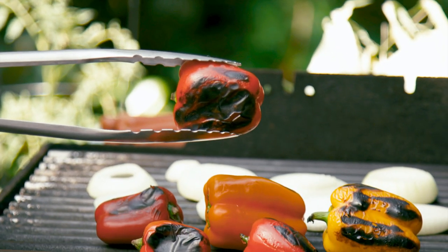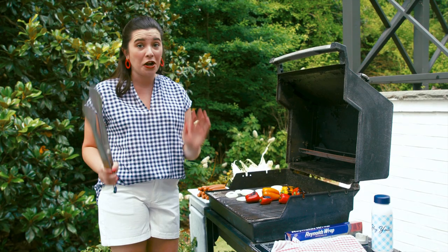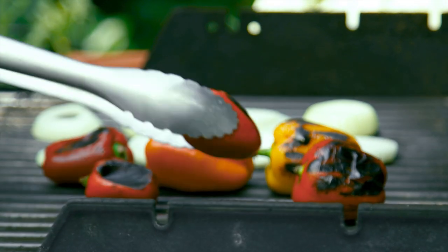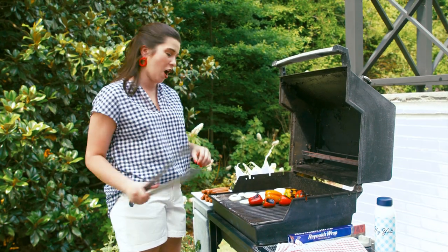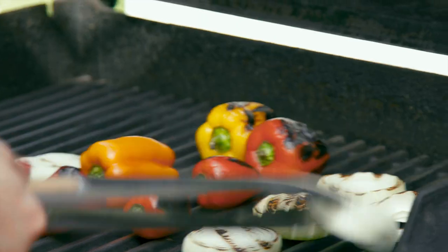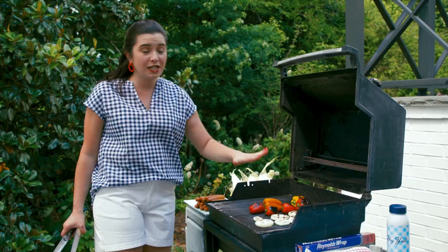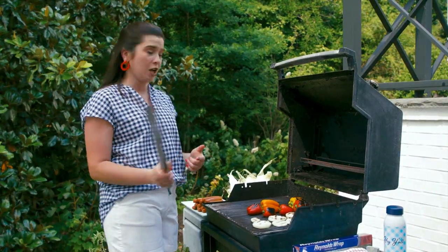Look at that charred pepper. I know it looks really black, but I promise you did not burn them. The charred flavor on there is going to add such a good element to your hot dogs. Now that my onions and peppers are charred on one side, I'm going to get started with my corn and hot dogs.